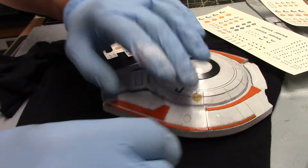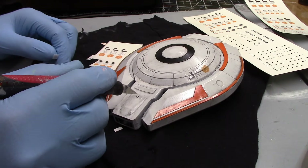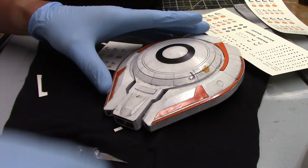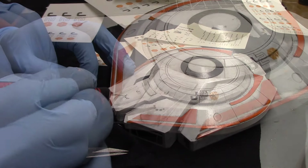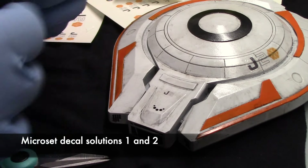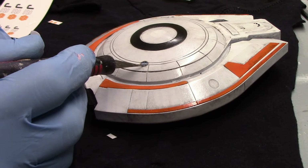It looks like the decals were sized properly and they are going on pretty easily. I'm just using Microset solutions 1 and 2 for this, and using the reference pictures as a guide.